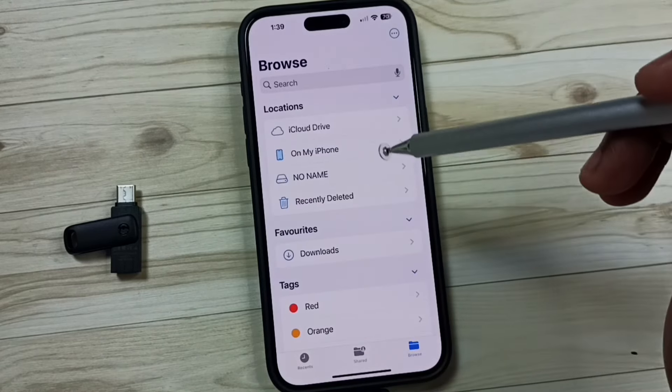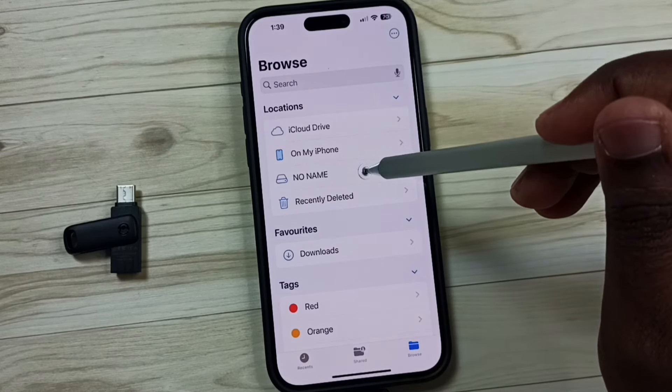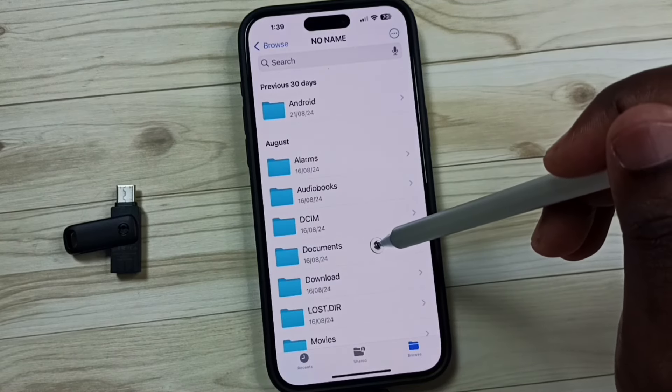Then go back, then tap on 'No Name' — this is the USB flash drive. Select it, then go to Documents.